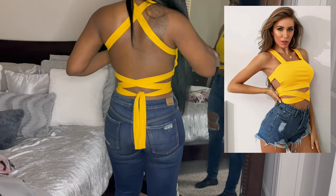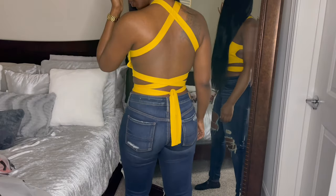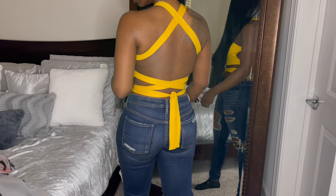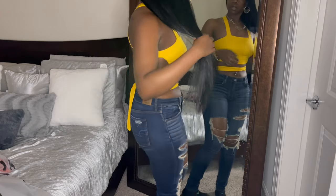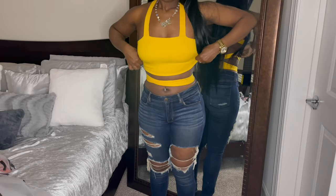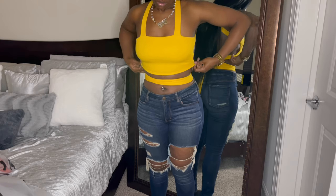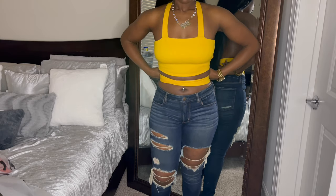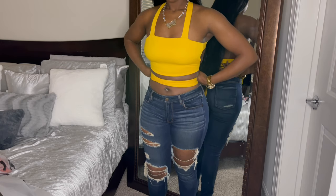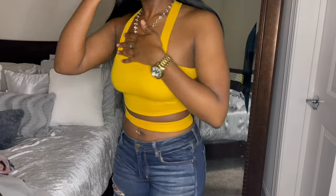The next item is the Shein Criss Cross Tie Backless Crop Cami Top, size medium in the color yellow. This top was $6.38. My measurements will be down below, along with all the items I purchased — links, sizing, all of that is going to be down below. If you'd like to purchase, you can. I am not affiliated with any of the links — I do not get any funds if you click on the link, I will not be paid at all.